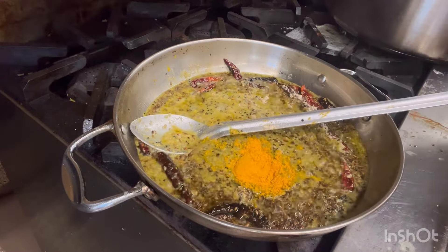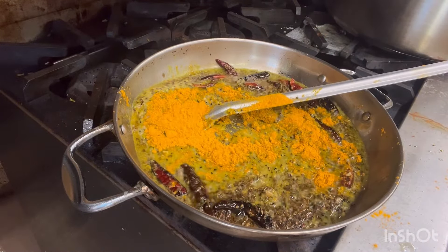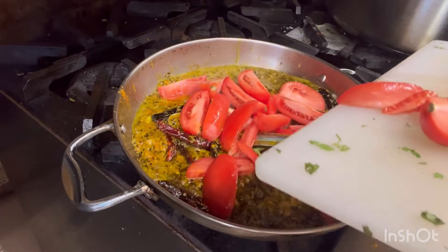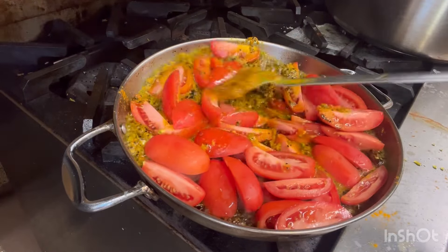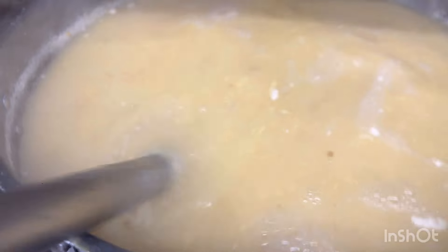Turmeric powder. Red tomatoes. So our moong dal is nicely boiled now.